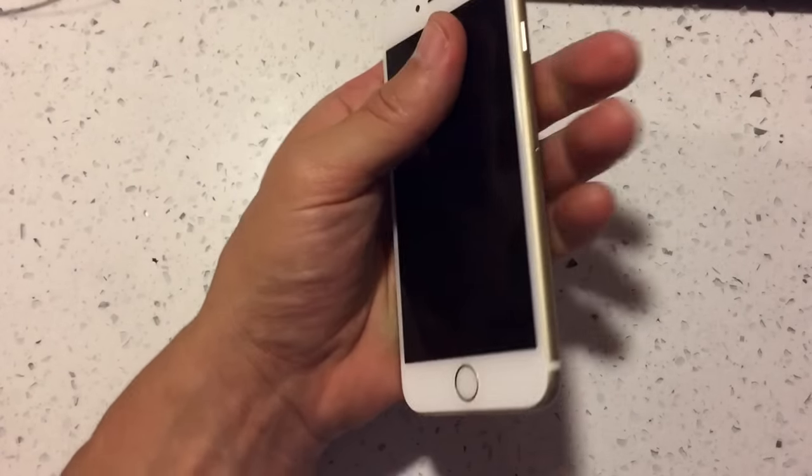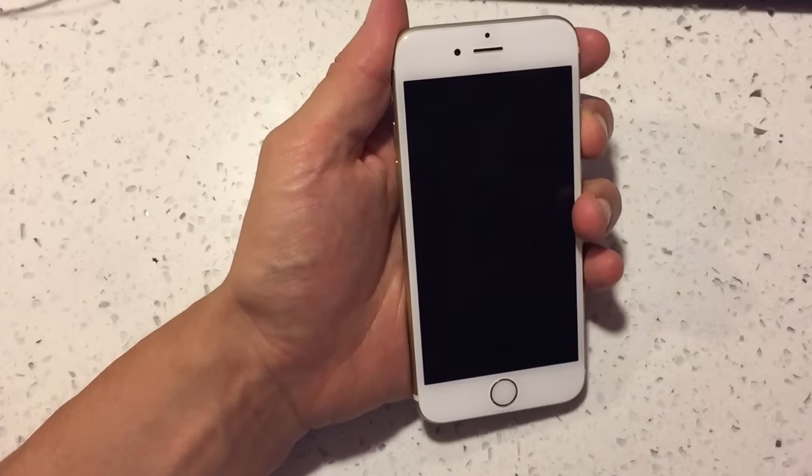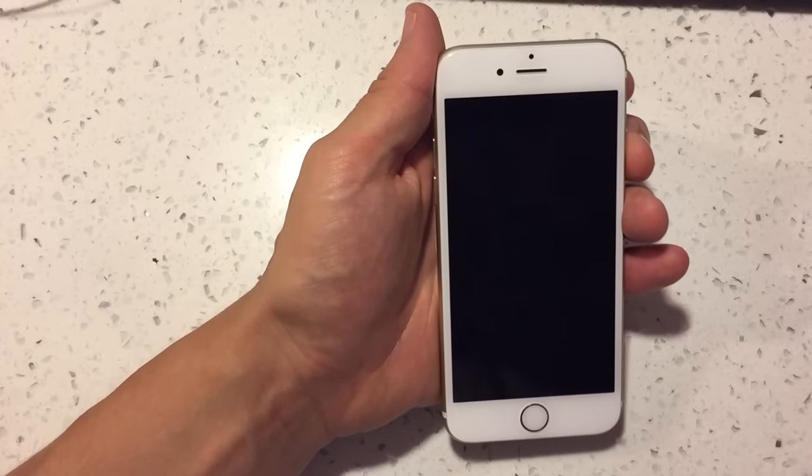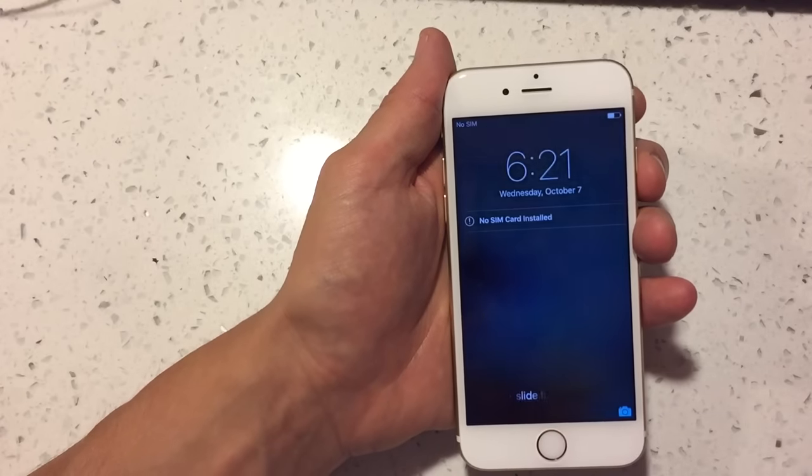Hopefully one of these options works for you. If one does, comment below with which option number worked for you — and that's pretty much it, thanks!